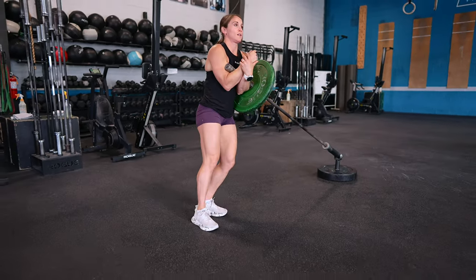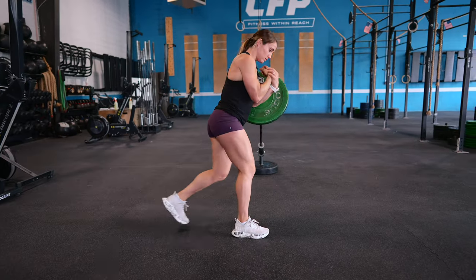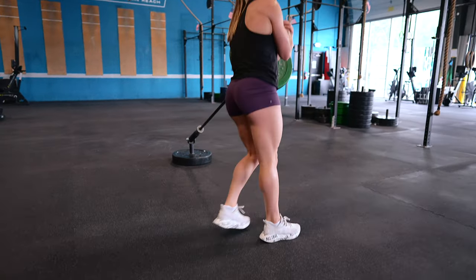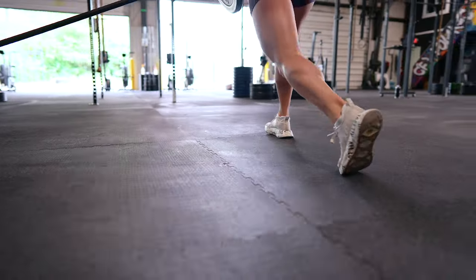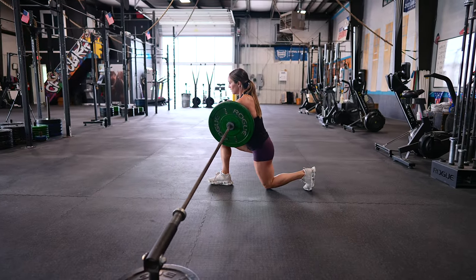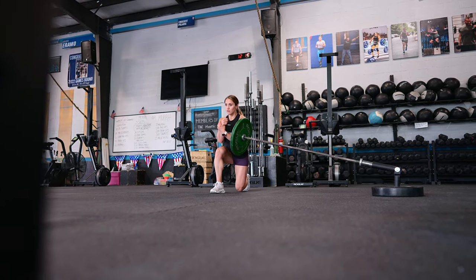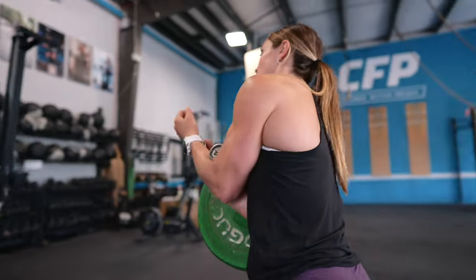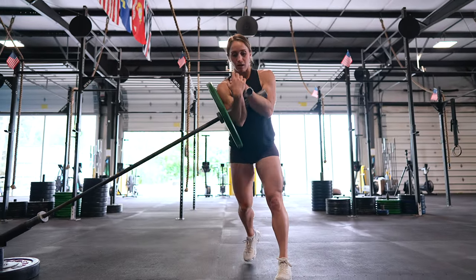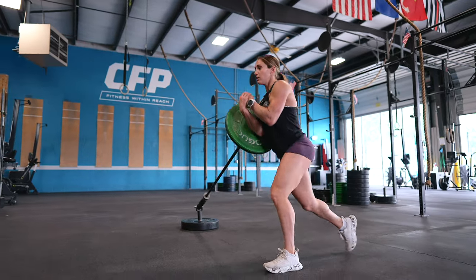Landmine Zurcher Kirchi Lunges are great for stability and coordination, making them an excellent choice for athletes and anyone looking to improve lower body strength and agility. One of the main benefits is the ability to target your glute medius — the muscle on the side of the hip that's often underdeveloped and can contribute to imbalance and instability. This exercise also engages your core muscles throughout, working to stabilize your body and maintain upright posture, making it a fantastic compound movement for developing overall strength and stability.